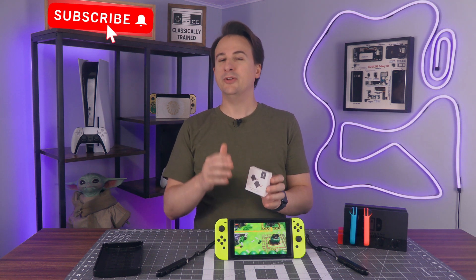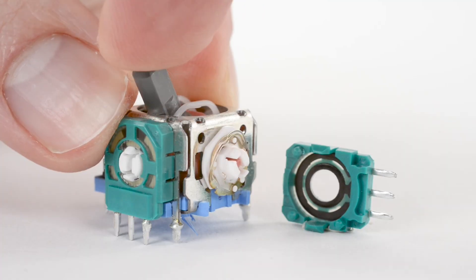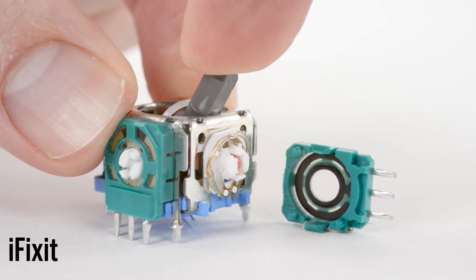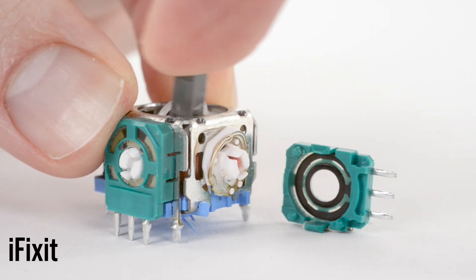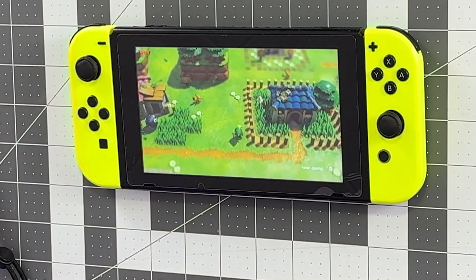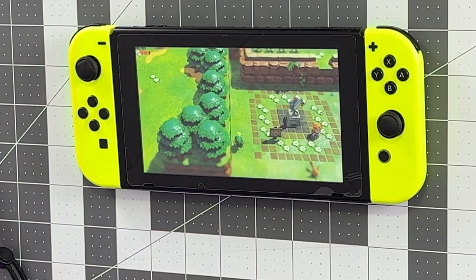Most joysticks found in modern gaming controllers—whether that's PlayStation, Xbox, or Nintendo Switch—rely on potentiometer sensors. You can check out iFixit's full explanation of how they work, because it's fascinating. But in short, the potentiometer works by rubbing a wiper across material with a predictable electrical resistance value, and that allows the controller to measure position. Then a spring returns the stick to center. But over time, the parts wear out, and either it doesn't sense movement as well as it used to, or the spring stops returning the stick to perfect center. And you get drift!